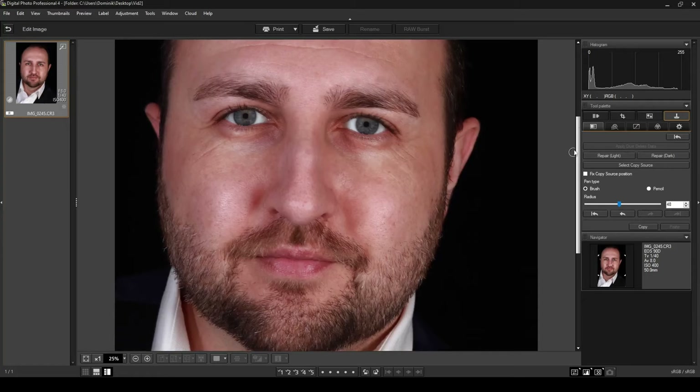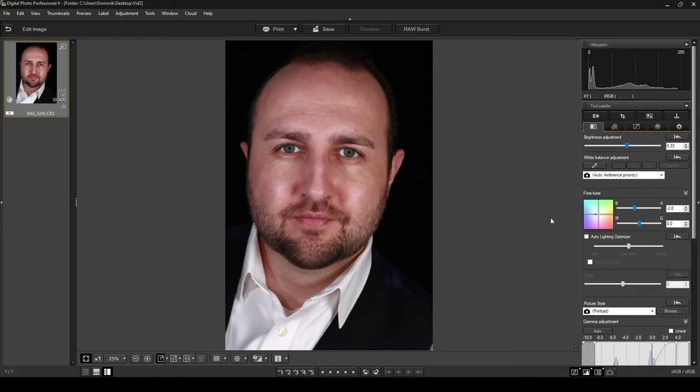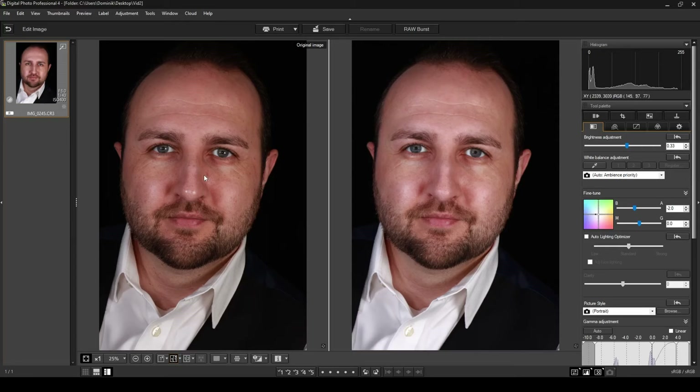Now zooming out and going back to the Basic Image Adjustment tab, I can do a before and after comparison. The original image had many more spots, and the edited version has them all removed. I do prefer how the eyes looked in the original with the lamp reflections, so be careful not to make your photo look too unnatural. That's how you use this tool to remove spots and fix marks on a person's face. Thanks for watching — give it a thumbs up, subscribe if you haven't, and as always stay safe, take care, and goodbye.